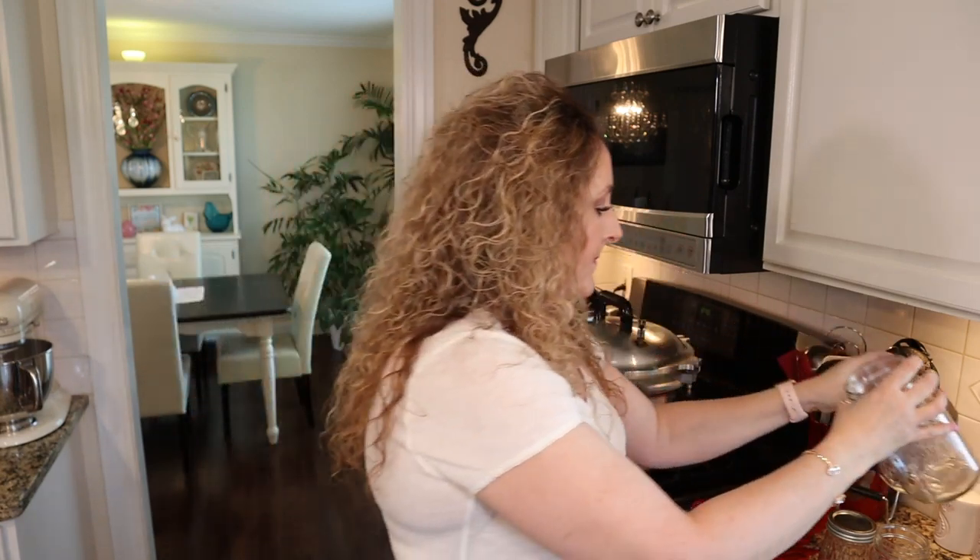Both regular mouth and wide mouth jars are great — I tend to gravitate toward wide mouth because they're easier to get things in and out of, and you use the same size lid for both pints and quarts. There are also half-gallon jars, but those are only approved for preserving fruit juices — specifically grape juice and apple juice — and you'd need a pretty large canner to use them. Ball also makes decorative jars like twisted jars in pint and quart, and a new flute jar in regular mouth — great for gifts.